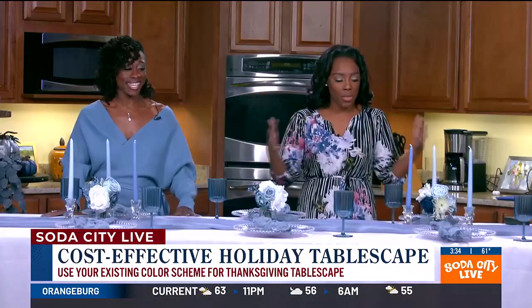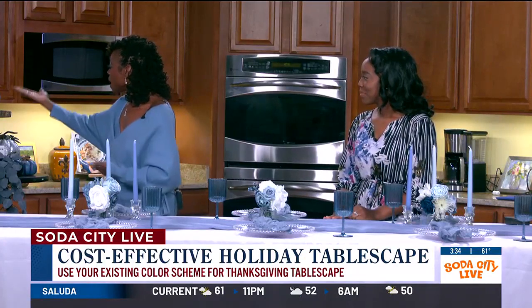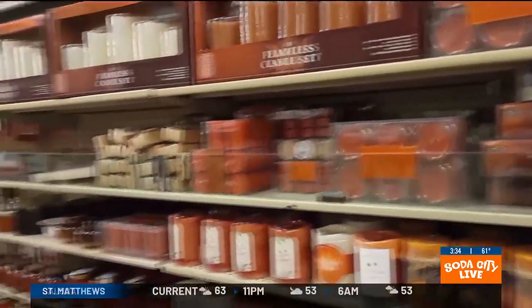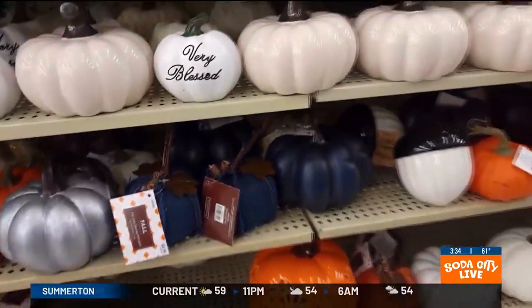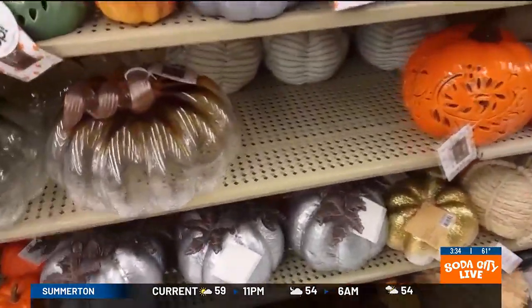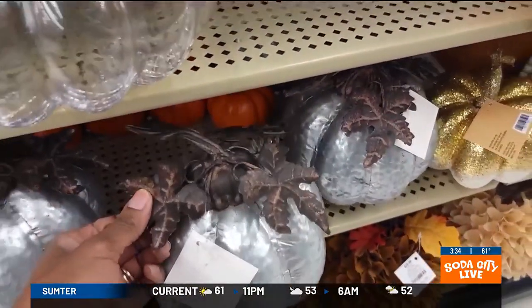So let's fall this up, right? We have some pumpkins, we have a nice runner. All of this was on the clearance rack from Hobby Lobby, 75% off. That's a steal — yes, 75% off. So I'm just going to move some of these things over to make room for our little fall enhancements.